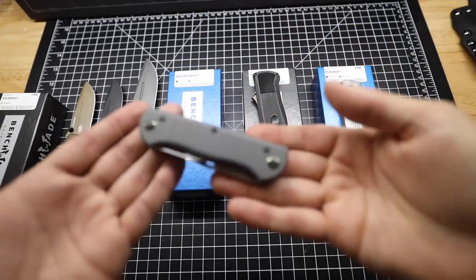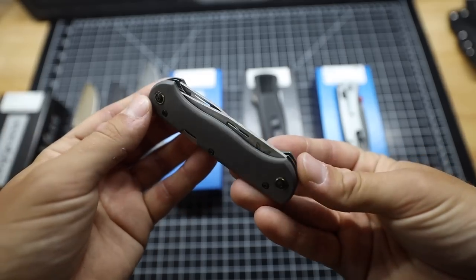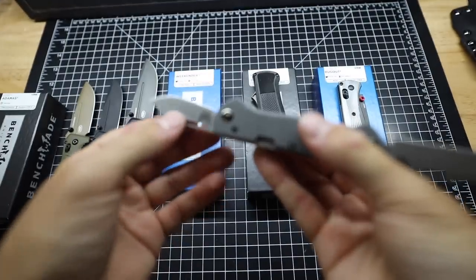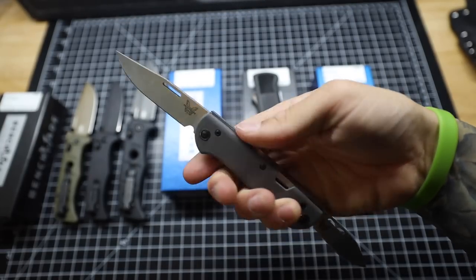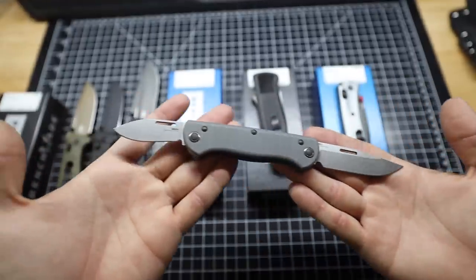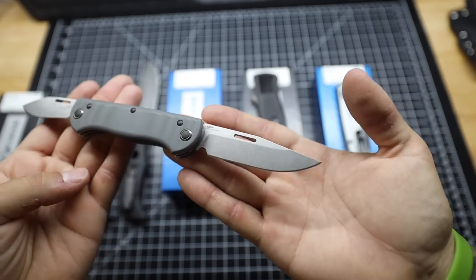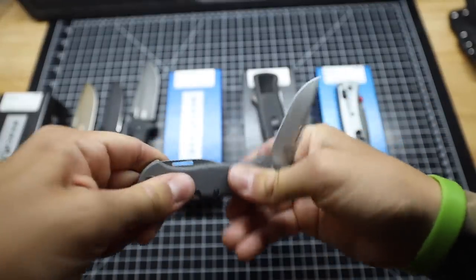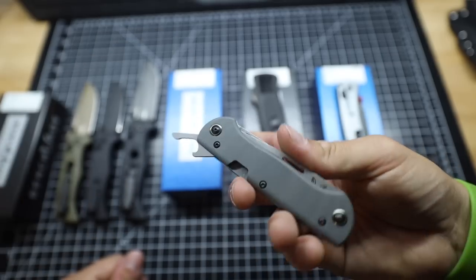Next up is a type of knife I really don't have a lot of in my collection — the Benchmade 317 Weekender. This is a traditional style folding pocket knife with not one but two blades: sort of a pen blade on one side, and it's just a really traditional pocket knife you could take camping, whittle stuff with — an overall nice classic design. Both blades are plain edge with a stonewash finish, using S30V steel on both the small and large blade. We have gray G10 handles, and I believe they also offer a micarta version. There's a bottle opener on there too — because why not?